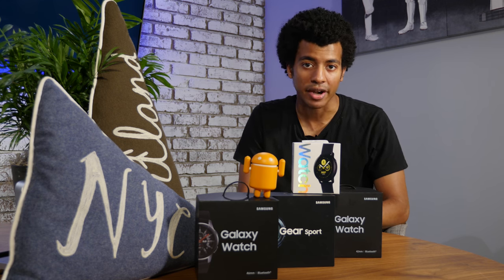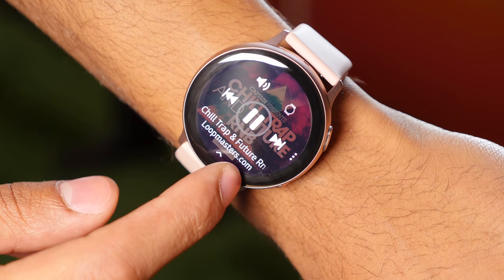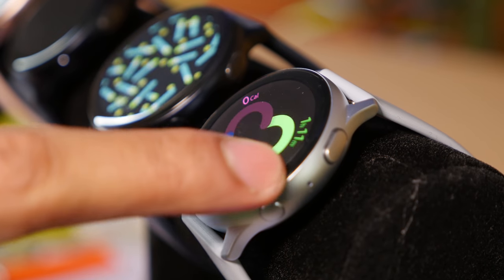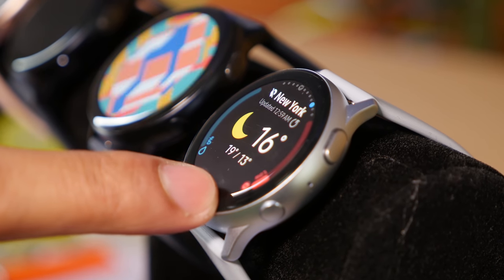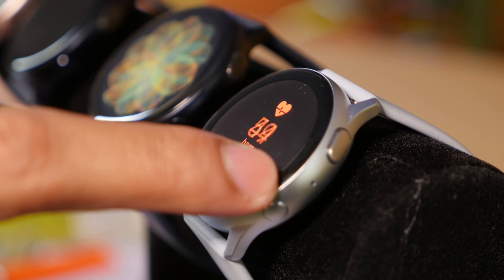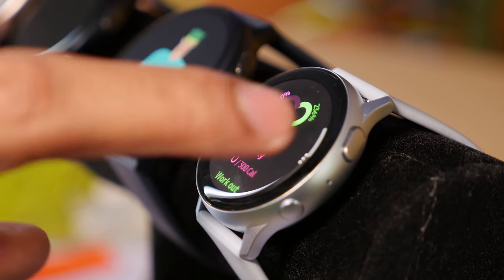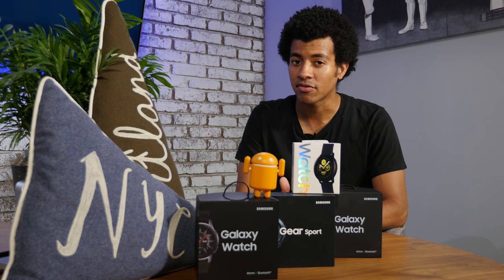Samsung has also added a neat feature called MyStyle, which lets users take a picture of the outfit they're wearing and generates a unique watch face based on the colors and patterns in it — producing faces that complement outfits quite well. On the fitness side, Samsung has also upgraded the tracking sensors, adding four more light sensors to the heart rate monitor for a total of eight, and increasing accelerometer sensitivity from 16Gs to 32. This should increase tracking accuracy and could potentially add more automatic tracking modes down the line.